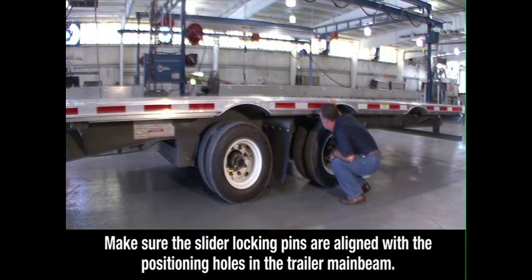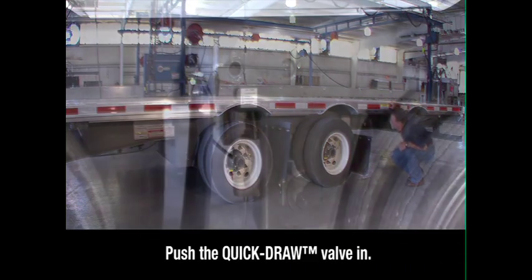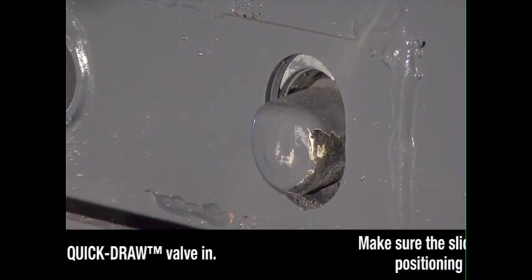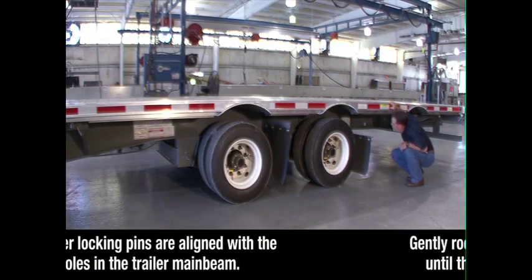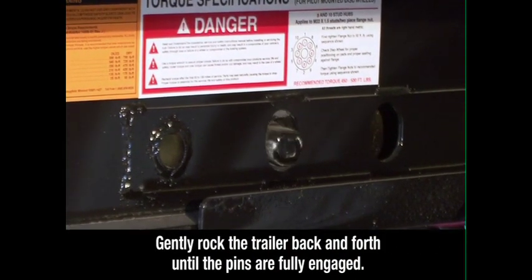Visually check to make sure the slider locking pins are aligned with the positioning holes in the trailer main beam. Then push the quick draw valve in. This will push the air operated slider pins through the holes. Inspect to make sure the pins are fully seated in the positioning holes. If the pins are not fully engaged, gently rock the trailer back and forth until the pins are fully engaged, extending through the holes.